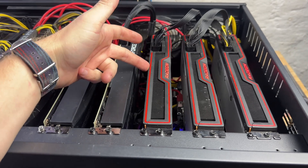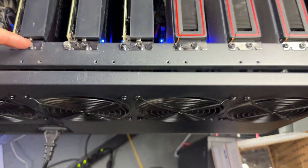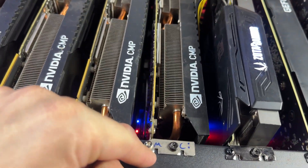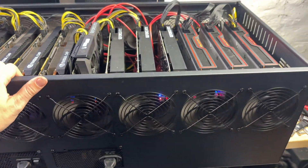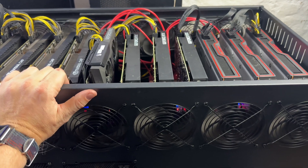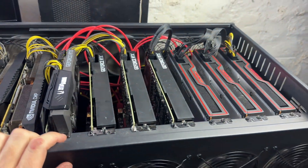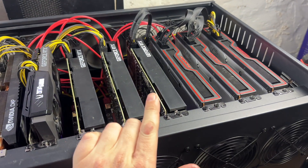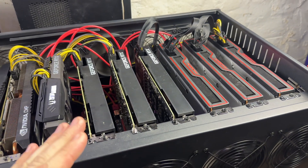I wish there was another support bracket underneath the risers that you could zip tie or screw in. Blower cards are really solid, and so are like the reference 6700 XT — I'd be happy putting those on their side. This bar is very sturdy and actually has slots to stabilize the cards. But CMP 50s are like Swiss cheese, so those would not be good in here. I still think CMP 30HXs or even 40HXs would be awesome — but anything higher, especially anything requiring dual 8-pin, and you'd spend so much money on power supplies.